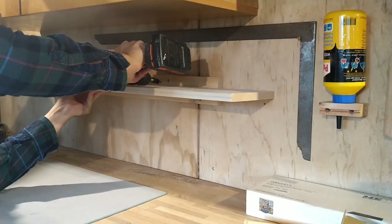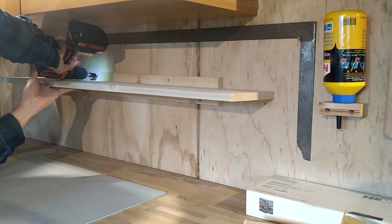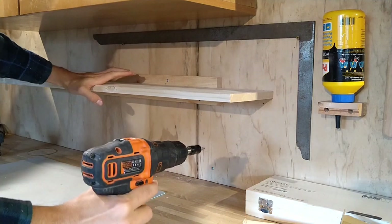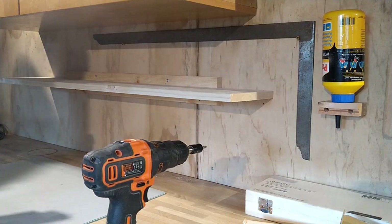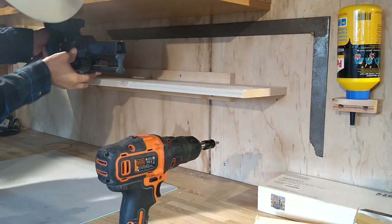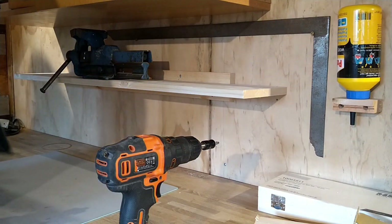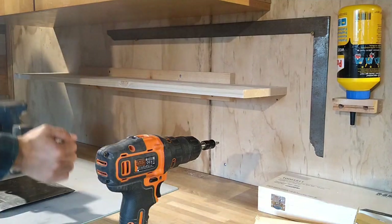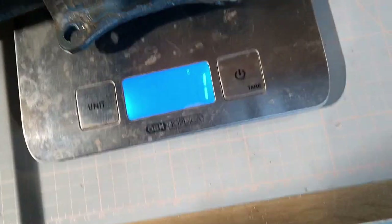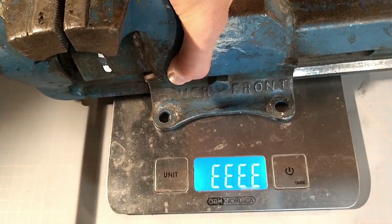I was a bit curious how strong this shelf would actually be, so I mounted it on the wall and wanted to test it. At first I just used my hand to see if it had any flex — I put a lot of force into it and it didn't really flex that much. Then I took my vise and put it on the front portion of the shelf. I put it on the scale and it showed error, but when I put it down slowly it errored out around 6 kilos, so I'd guess it's about 6–7 kilos.